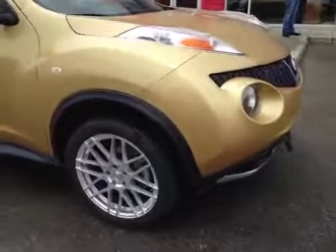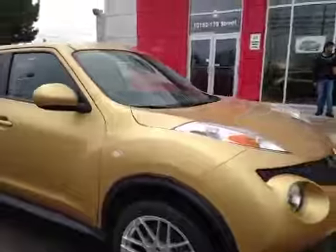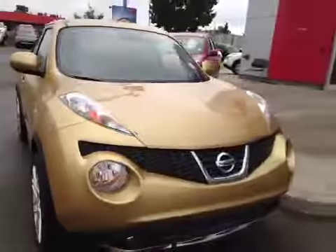In the back you have a little bit of storage behind the passenger seat and power windows. Once again we have those 18 inch all season alloy wheels. And coming to the front we have your foglights and your headlights.